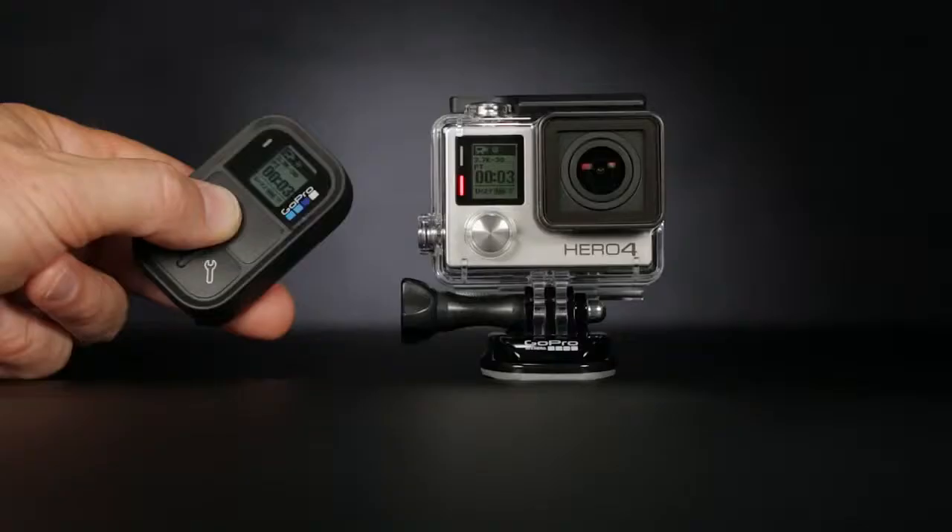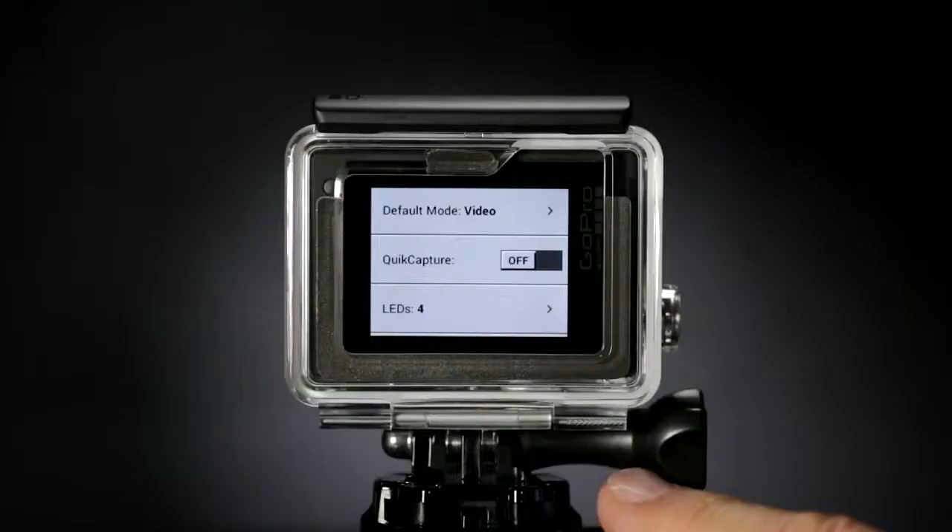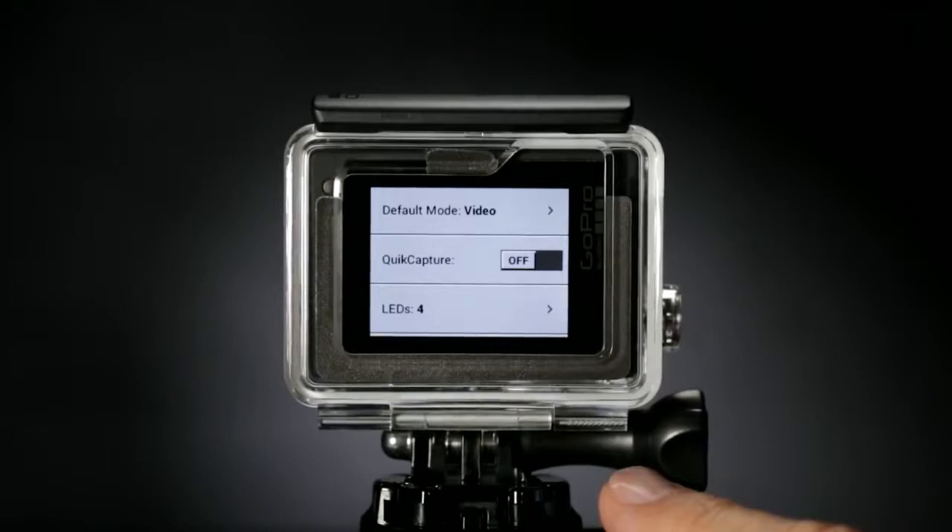Or connect to the Smart Remote to control multiple GoPro cameras from distances of up to 600 feet. Want to power on and start recording with the press of a button? You can! Quick Capture turns your GoPro into a one-button camera.